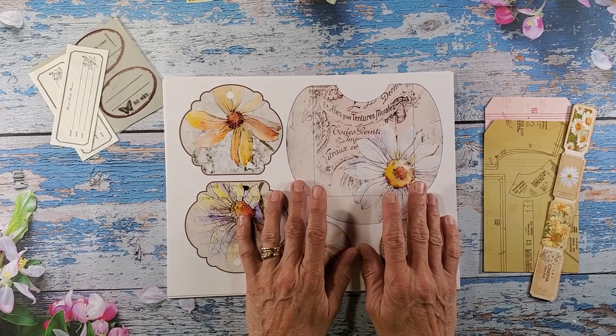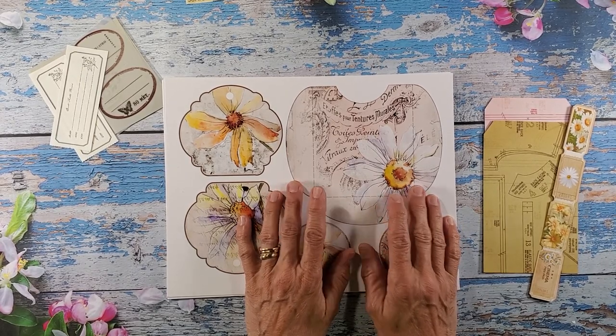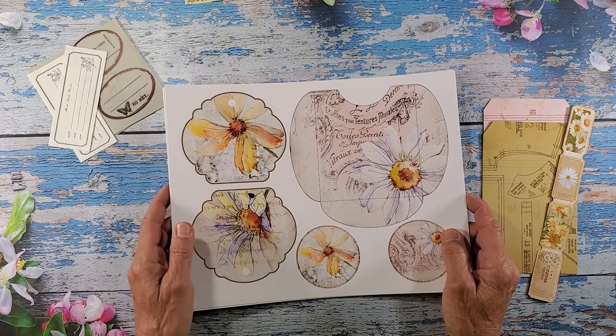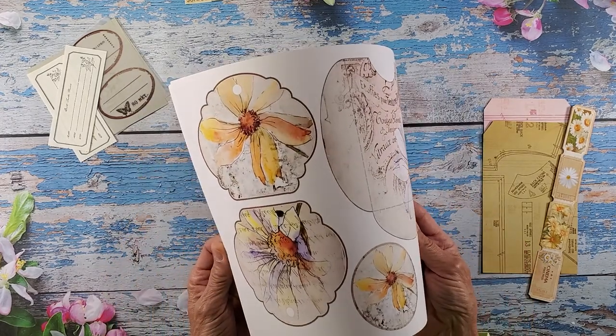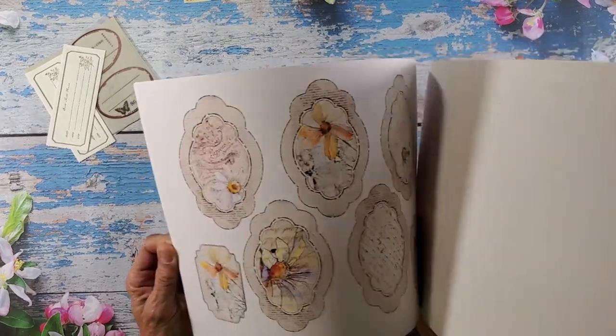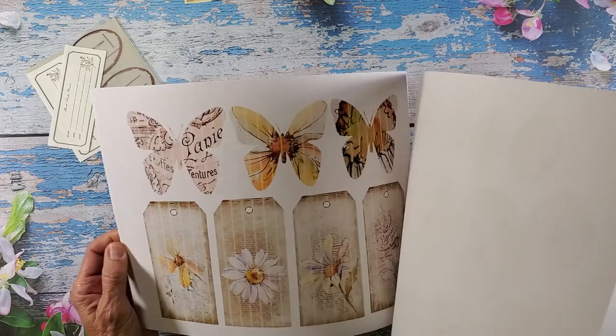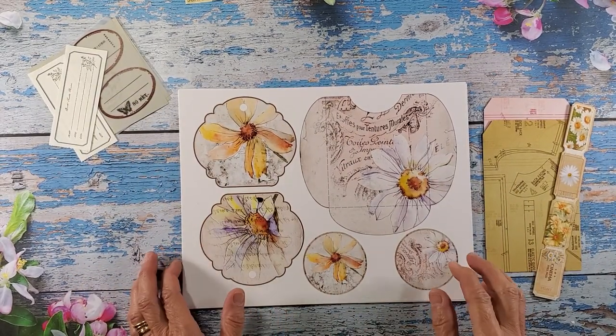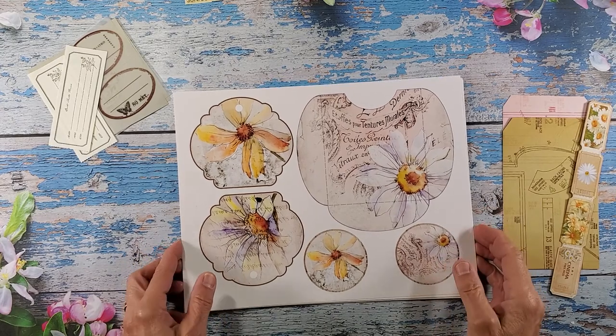This is from Digital Fit and they can be found on Etsy — it's D-I-G-I-T-A-L-F-I-T, Digital Fit — and they have a lot of really pretty images, all kinds of wonderful digitals that you can purchase and use in your kits.